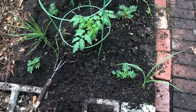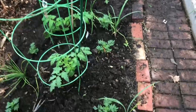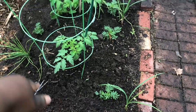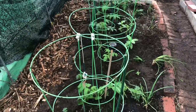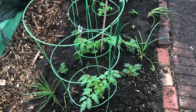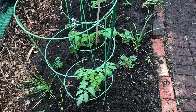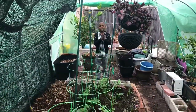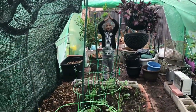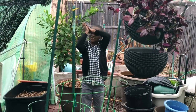I planted some more seedlings — the marigolds and zinnia. I think I'll put another zinnia right here and then we'll be done. We're going to break, have some lunch, and then come back to do the leaf mulch. We need a little bit more wood chips and leaf mulch. We want to do the leaf mulch tomorrow. So we're going to say bye for now.